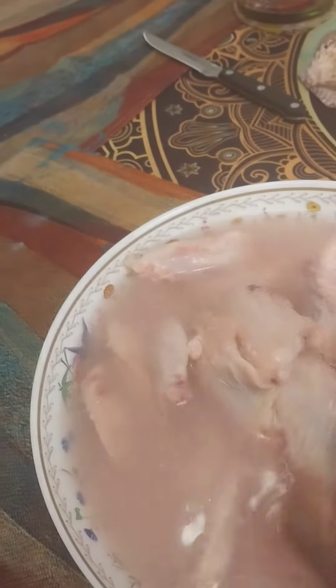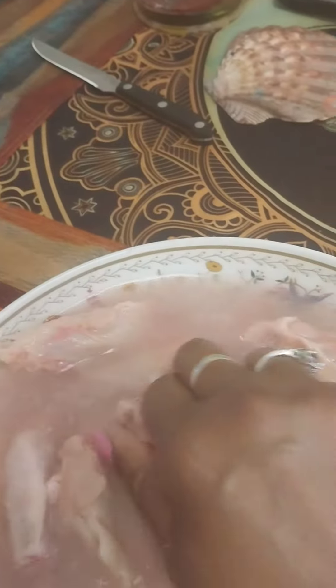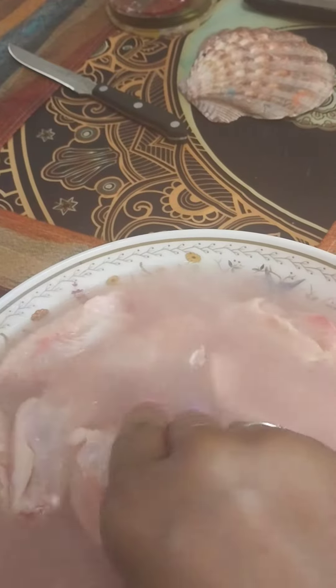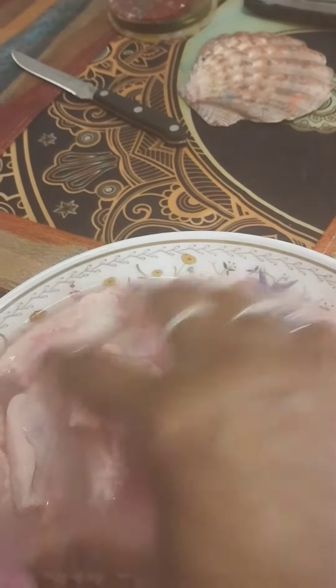This is how I clean my chicken and it takes the blood out too. See all this here with my chicken wings? You just rub it together like this, rub it all together, and then you let it soak.